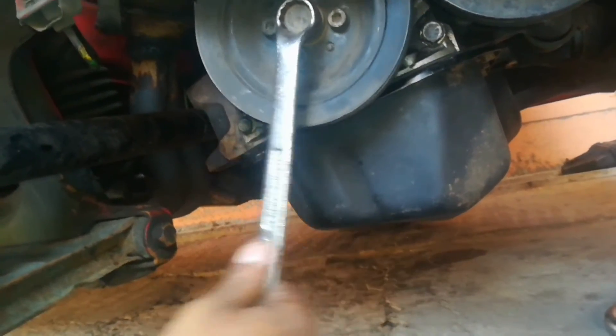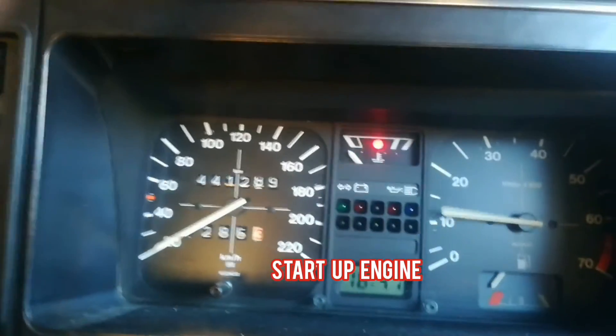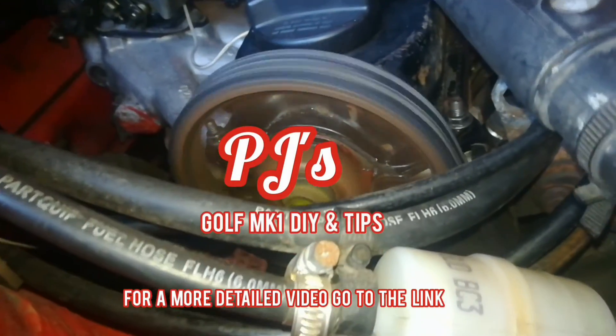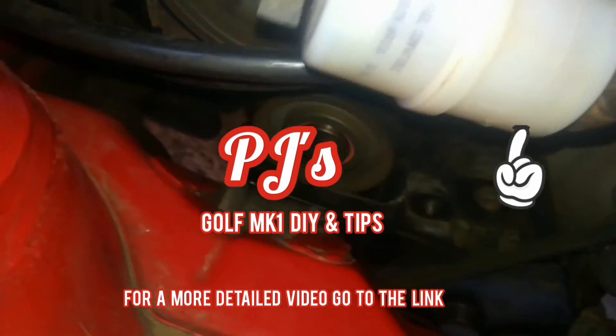Hand crank the engine twice, then start up the engine. If you'd like to see a more detailed and longer video on the cam belt, go to the link highlighted in the video.